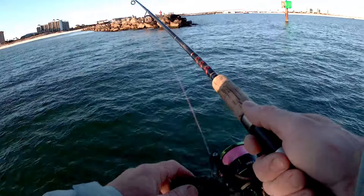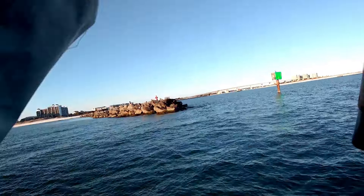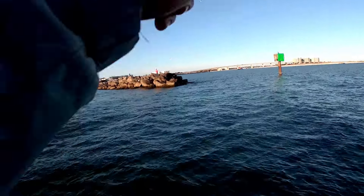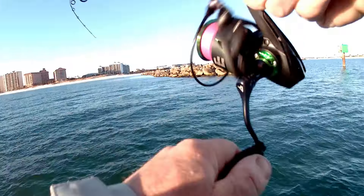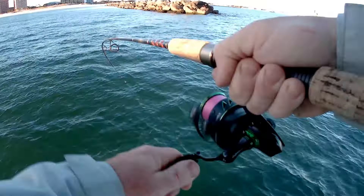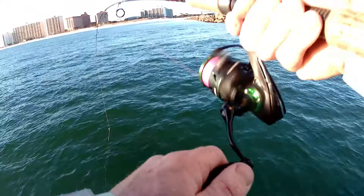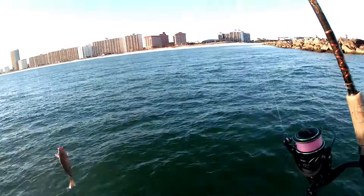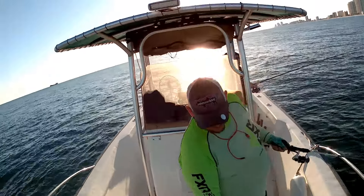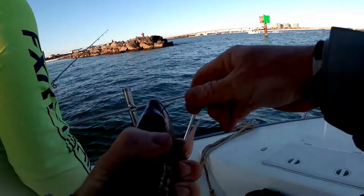Oh, there's a bite — there's a bite. There you go, come on. Didn't feel like a sheep though. Yeah, I'm on but I don't think he's a sheep. Don't feel like a sheep. If it is, he's small — maybe he don't know he's hooked yet. I'll just flop him up in the boat. Oh, big old mangrove. I might throw a tape on him — he might be a keeper. He may be 11 and a half. That's a pretty little mangrove. I don't think he's going to quite go 12.